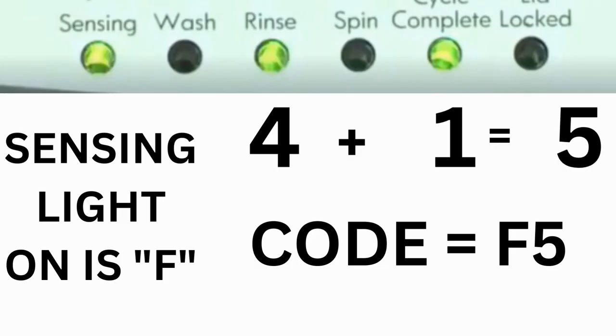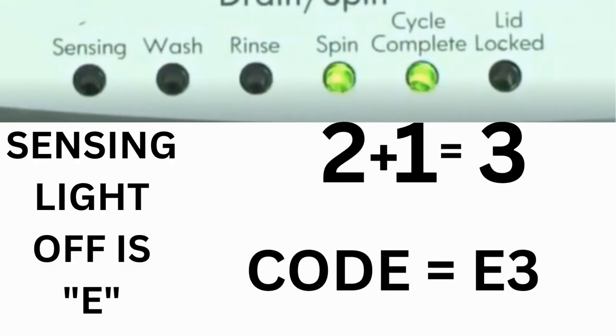For example, for error code F5 E3: when the sensing light is on and the rinse and cycle complete lights are on, adding all three together equals 5, so the first part of the code is F5. Then on the other flash of lights, the sensing light is off but the spin and cycle complete lights are on — adding them together makes 3, so the second part is E3. That's one complete code.